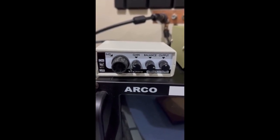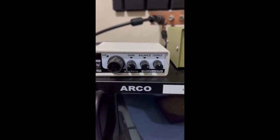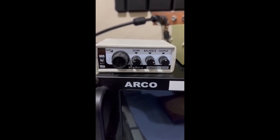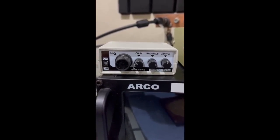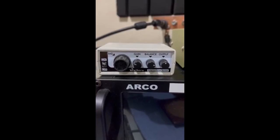We're going to use this in a contest. The gain has to be set down otherwise you have little problems in a multi-multi or multi-single environment with another transmitter, so I've come up to about nine or ten o'clock where there are no problems and it works fine. It's a game changer if you have line noise in one direction that's killing you.